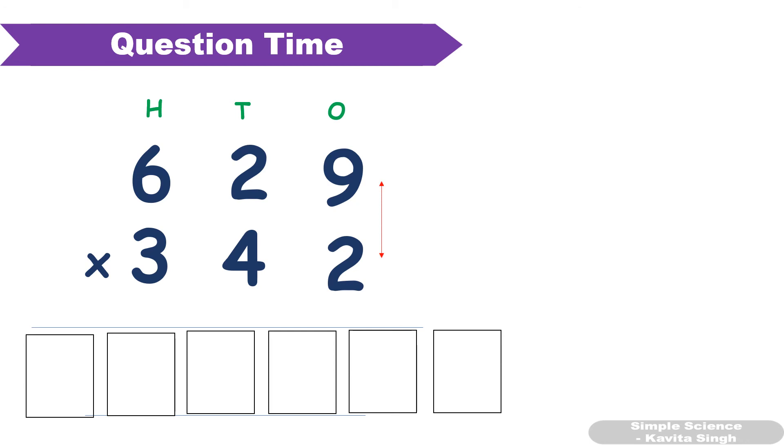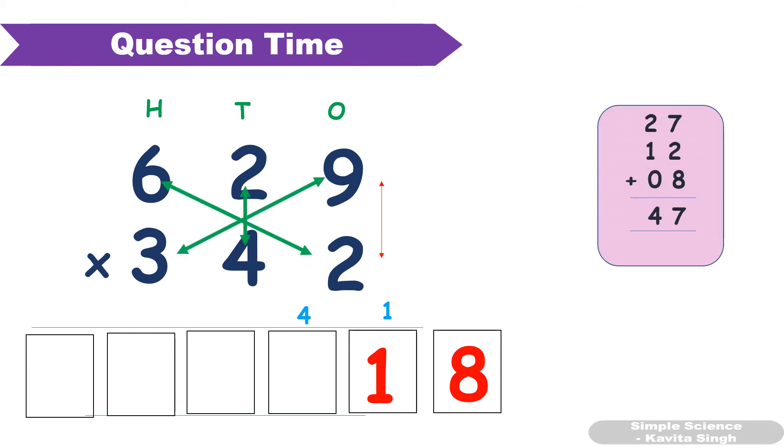First step: 9 × 2 = 18, write 8 carry 1. Second step: 9 × 4 = 36, plus 2 × 2 = 4. 36 + 4 = 40, plus 1 carryover gives 41. Third step: 9 × 3 = 27, plus 6 × 2 = 12, plus 4 × 2 = 8. 27 + 12 + 8 = 47, plus 4 carryover gives 51.